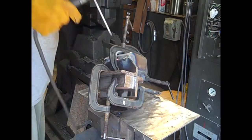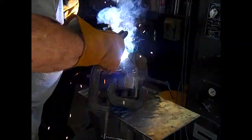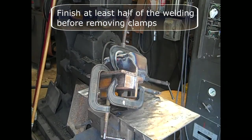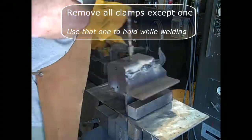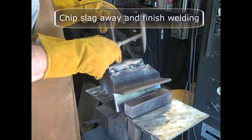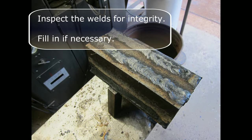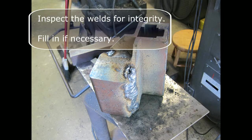Be patient here. Finish at least half of the welding before removing the clamps. Then remove all the clamps except one — you'll need that one for turning. Chip away the slag and then finish the welding all around. Inspect all the welds for integrity and fill in any imperfections if necessary. Check it all the way around.